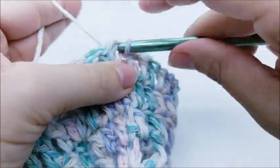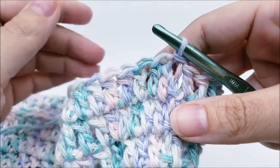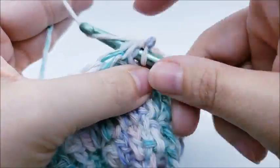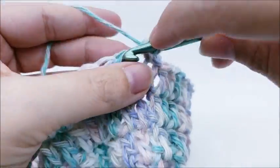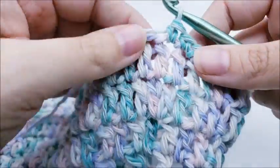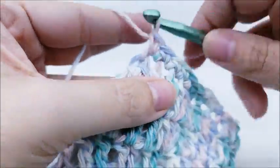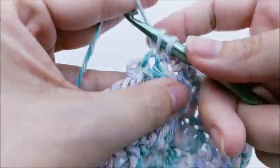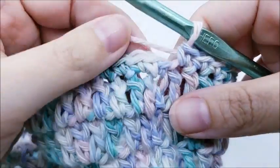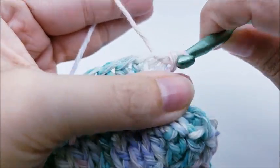I'm going to finish with round 15, a round of single crochet to neaten up the edge. Chain one, go back into that same stitch, and single crochet in every stitch all the way around. End with a slip stitch into your first single crochet — not the chain one, the first single crochet. You should have 75 single crochets. Clip your yarn and tie it off.